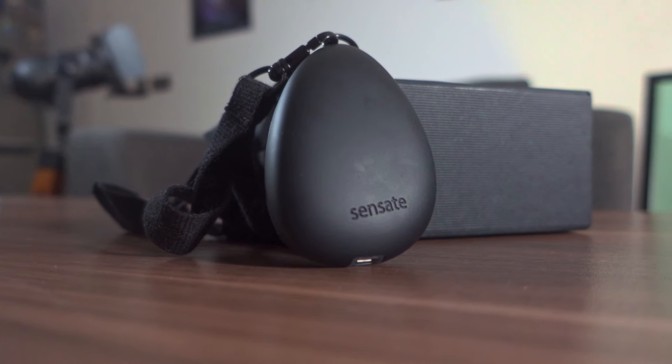This device claims that it can relieve your stress, improve your sleep, and calm your nerves. Let's see if Sensate will succeed with me, because these are some pretty big claims for such a small, vibrating plastic gadget. Just to let you know, the price is insane, and I think they should bring it down to reality.